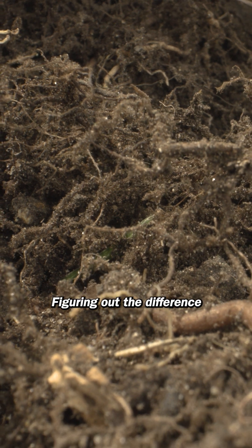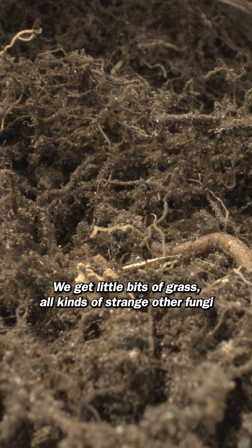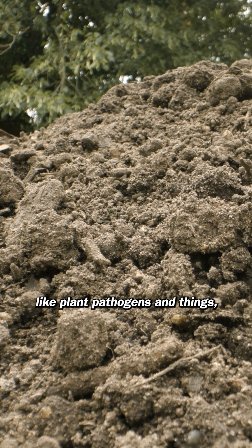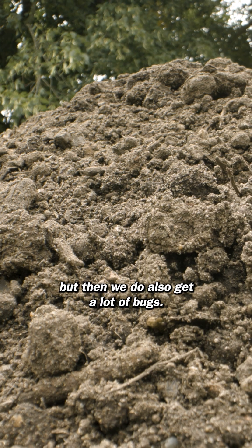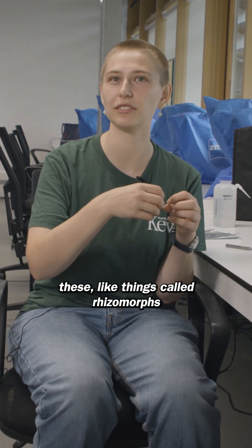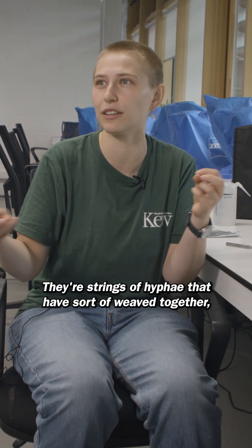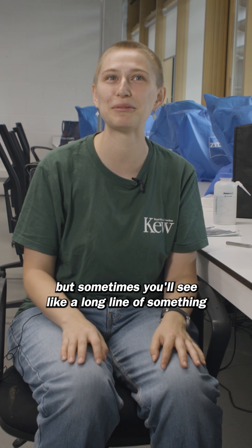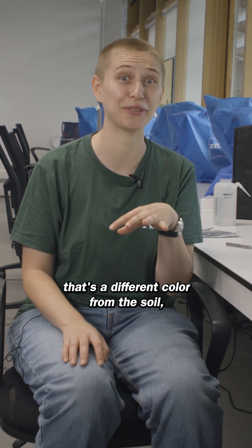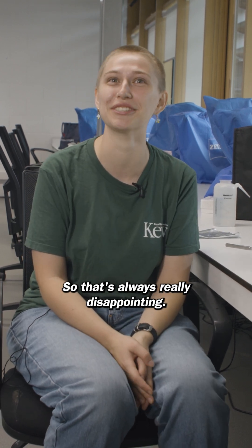When you're first starting, figuring out the difference between a stick and a root is actually a lot harder than you'd think. We get little bits of grass, all kinds of strange other fungi like plant pathogens, and we also get a lot of bugs. When you're looking at a particular kind of mycorrhizal fungi, they sometimes form things called rhizomorphs, which look kind of like strings — strings of hyphae that have sort of weaved together. But sometimes you'll see a long line of something that's a different color from the soil and think it's a great rhizomorph, and then it's actually just a strip of plastic. So that's always really disappointing.